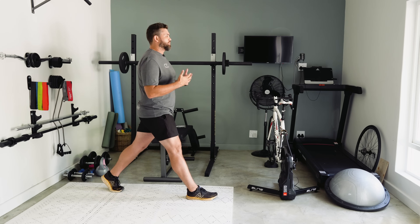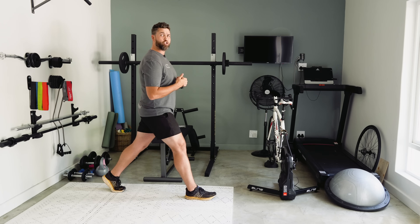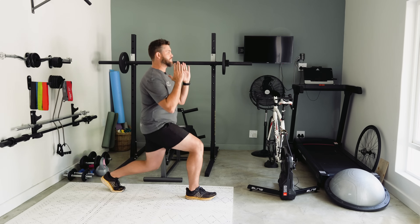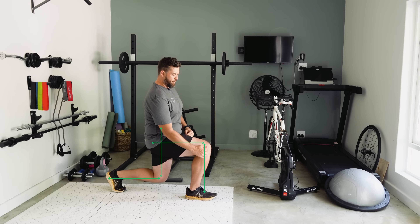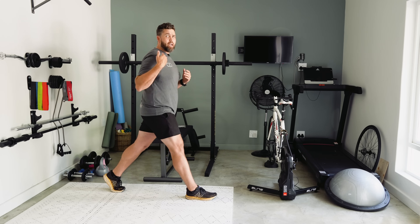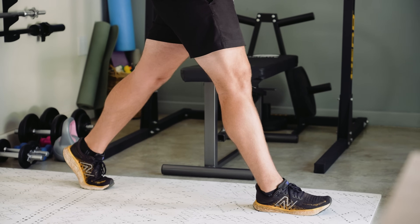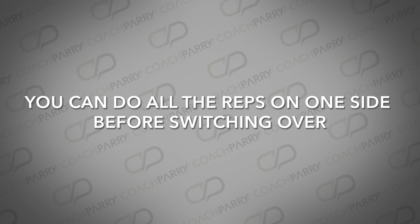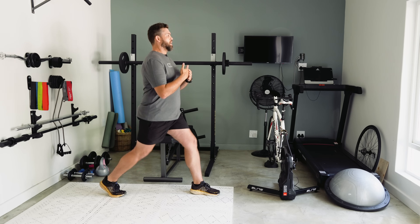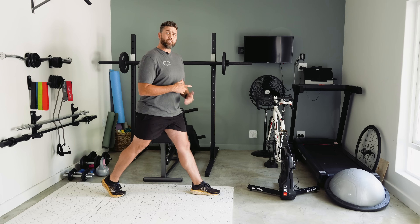Starting again: both sets of toes pointing forward, shoulders back, chest out for a good strong upper body position. As we come down into the static lunge, keeping upright — it's a downward movement. Getting 90-degree angles on both knees and standing up nice and strong. If you drew a line down the side of my body, the movement should be down and up. You can do all the reps on one side; when you switch, think about stride length, nice deep knee angles, driving up and keeping weight on that front heel.